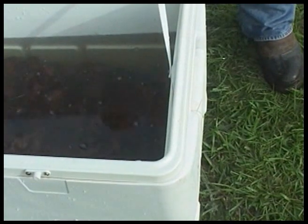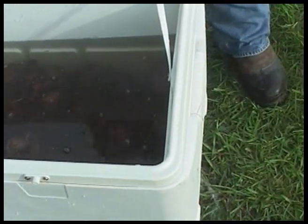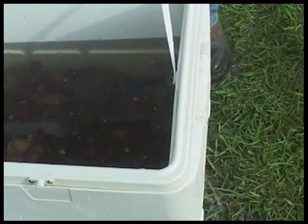Here we have a cooler full of crawfish and this is what happens when you bring crawfish home to cook them. A lot of times you want to go ahead and rinse them out and make sure they're good and clean before you throw them in the pot, because you'll have stuff like leaves and grass floating in them, and make sure you got all the mud out of the crawfish.